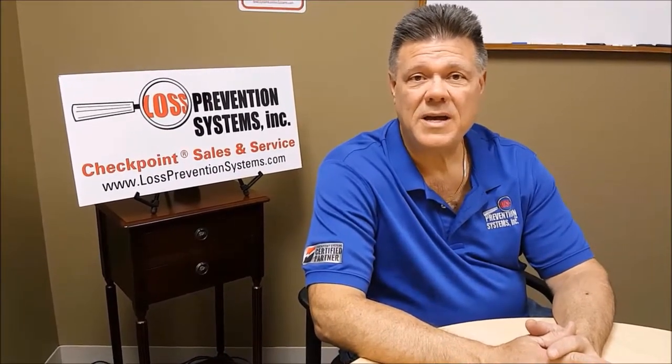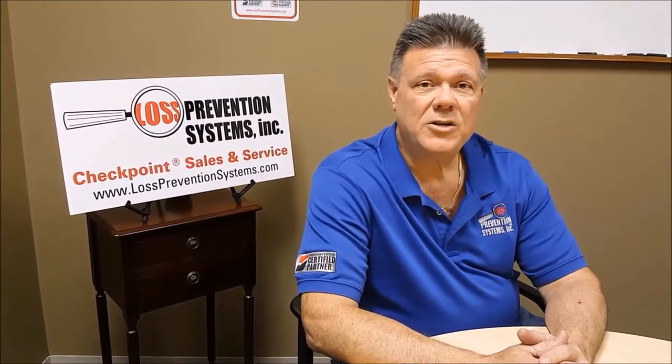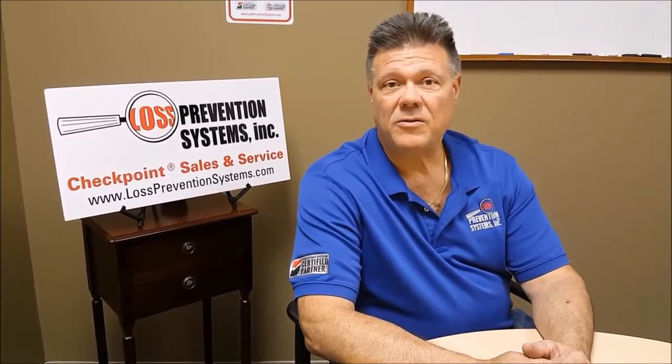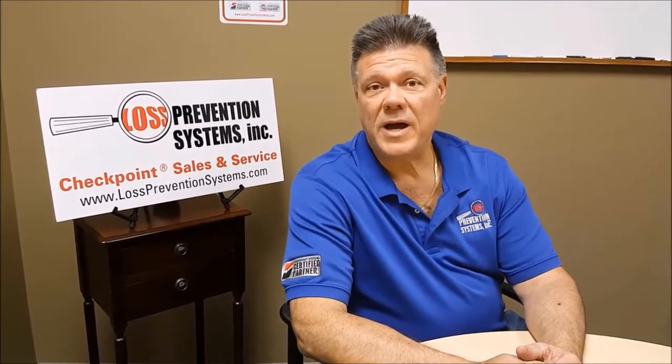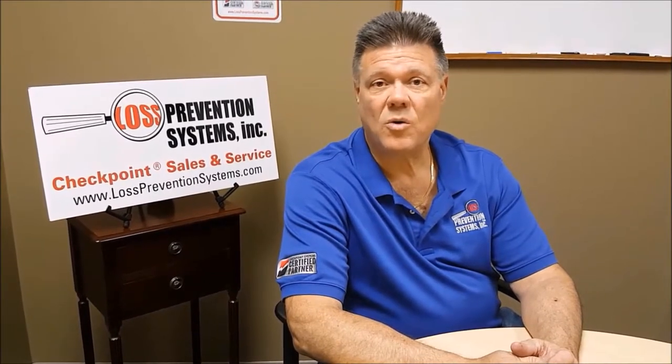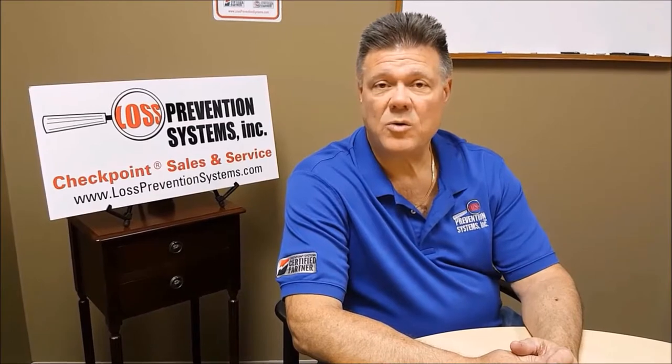If you have any questions, give us a call. As a Loss Prevention Systems customer, you have access to our free live training. I conduct these sessions via webinar any time you reasonably need it. There are four sessions to choose from: one on shoplifting, two on employee theft — a basic and an advanced — and one on pre-employment interviewing. I teach a skill that will show you how to get more out of your pre-employment interviews; a candidate will tell you things like what they've stolen from previous employers or what illegal drugs they use — you just have to know how to ask the questions. Those are free to you at any time; just call us and schedule it.